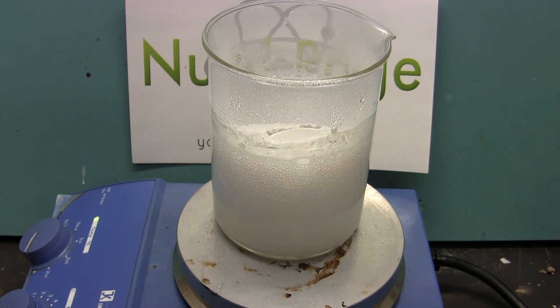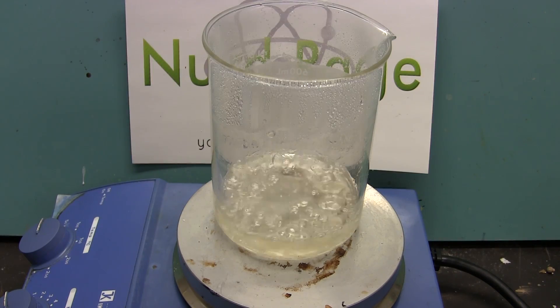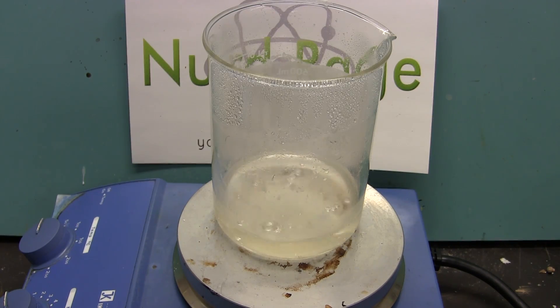Keep heating until it transitions from bubbling to boiling. Now the reaction is finished and you can turn off the heating and let it cool. Then let it evaporate dry.